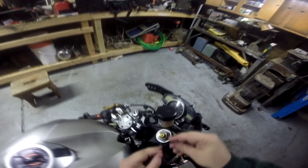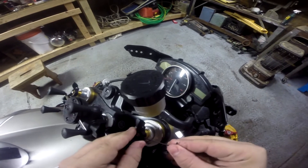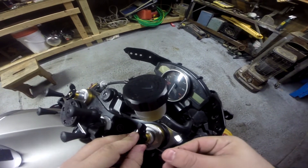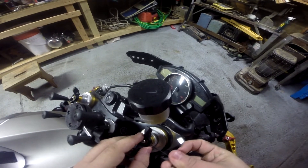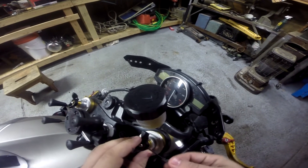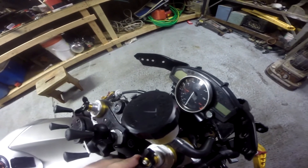We'll go over to this one. I'm going to have the screw out. Make sure it's nice and tight.